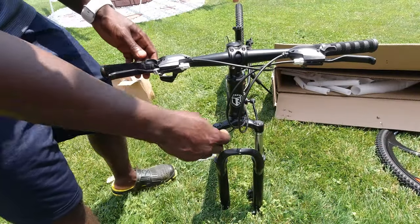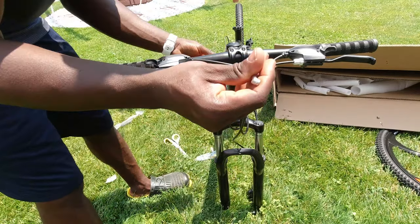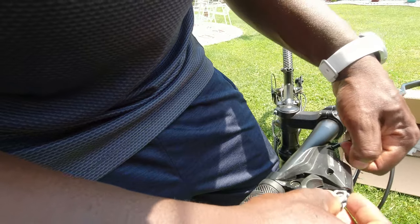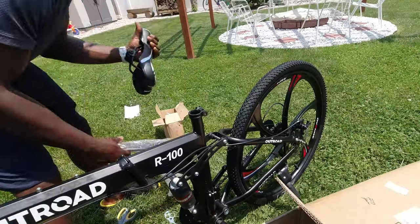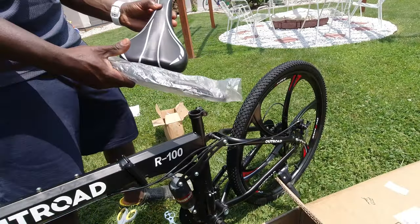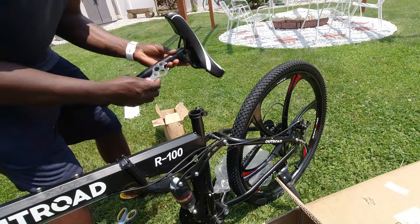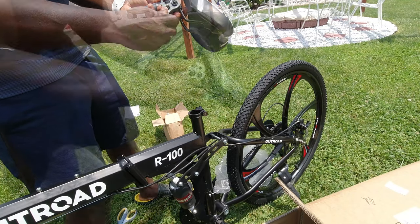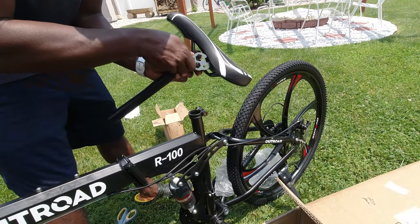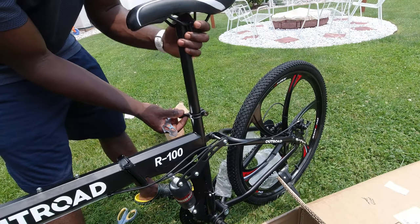I had to attach the brake cable to the shifter. Then I attached the seat to the bar, tightening it up on both sides. Next, I inserted the bar into the frame, wound it up, and locked it in place.